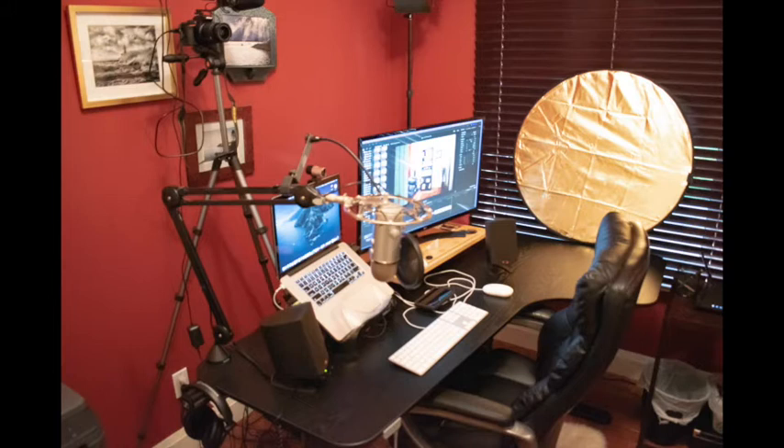And finally, a static shot of the work area. I can either sit down and do work or I can stand up and record headshots. I could also adjust the desk up and stand while I'm recording headshots as I'm doing work if I need to.